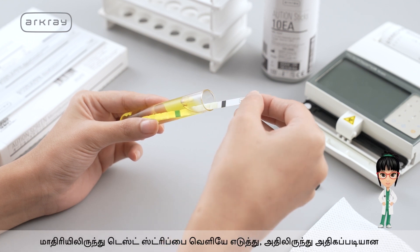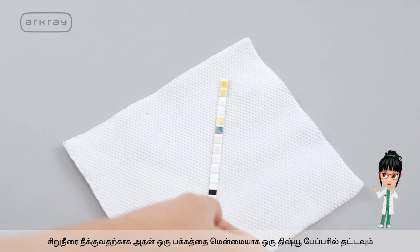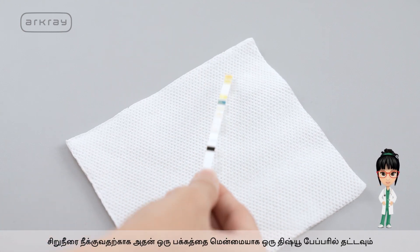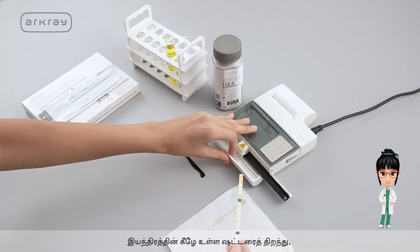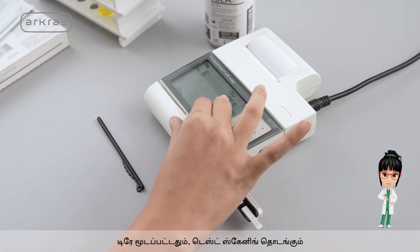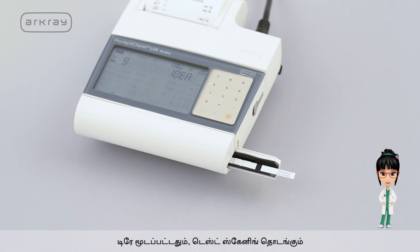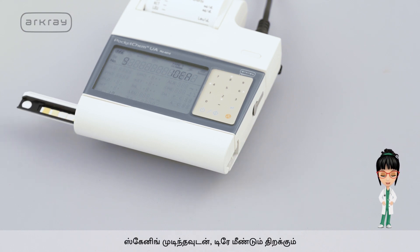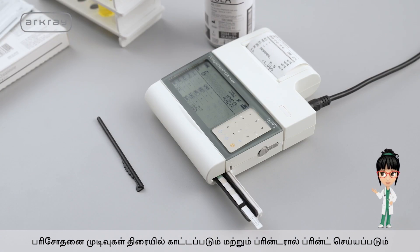Take out the test strip from the sample and gently tap one side on a tissue paper to remove excess urine from it. Open the shutter at the bottom of the machine. Place the test strip on the open tray and close the shutter. As the tray closes, the test scanning starts. As soon as the scanning is over, the test results are displayed on the screen and printed out by the printer.